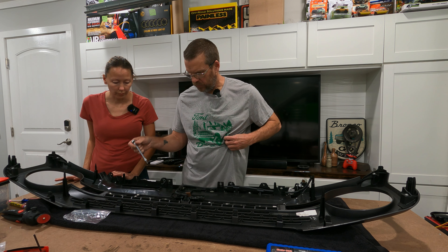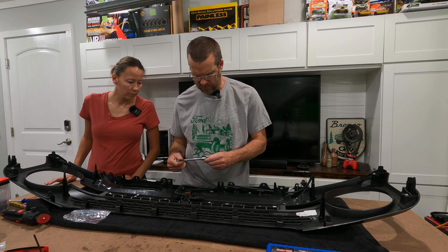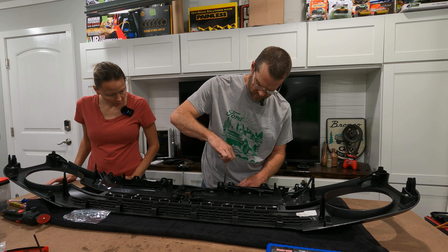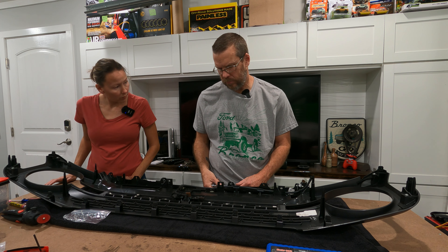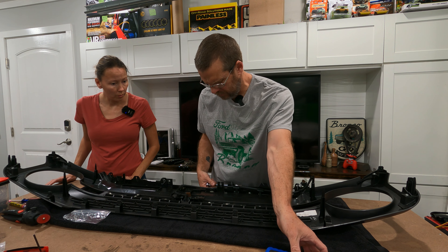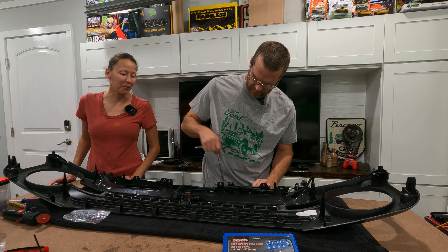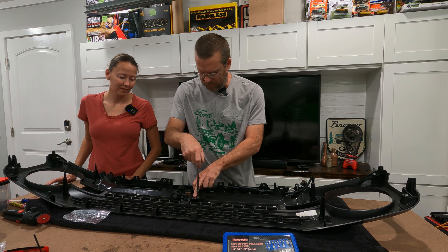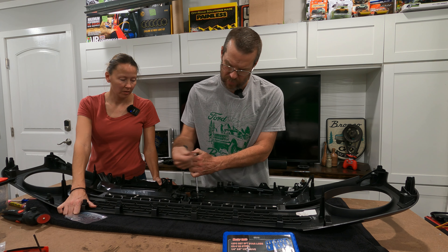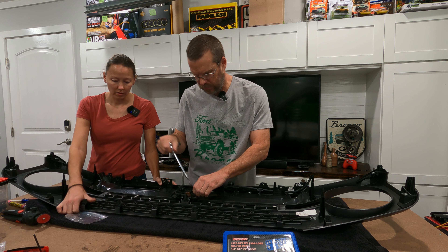Is it Torx Plus 27? I think all of them are. Because it would be too easy. So the ones on this bracket are Torx Plus 27. The ones on these, I suspect, are Torx Plus 25. We'll keep them separate.